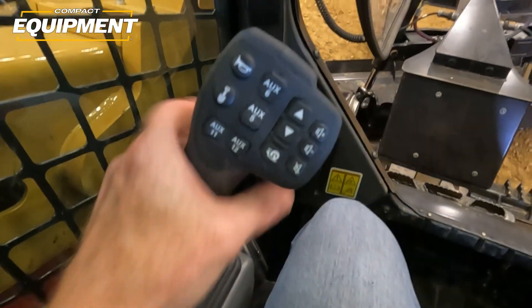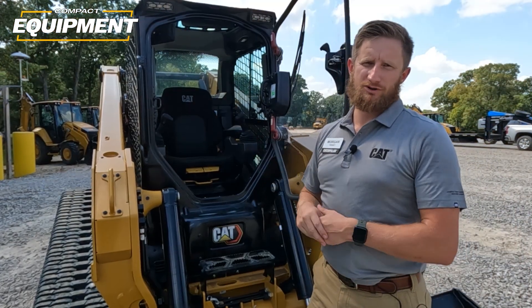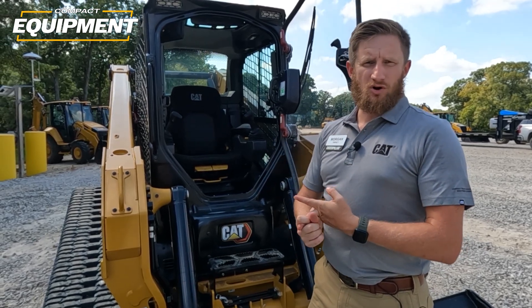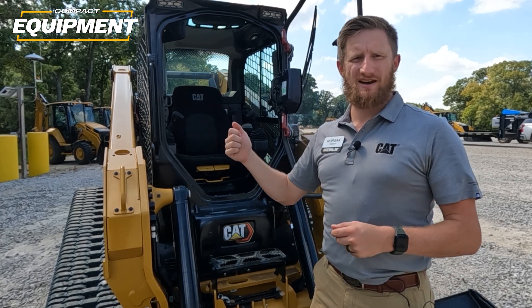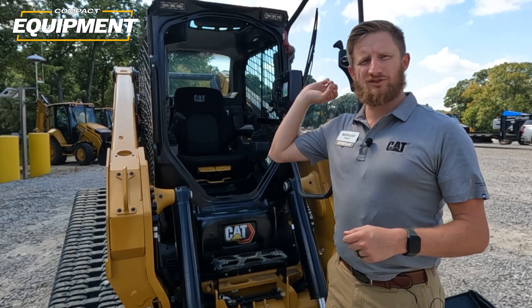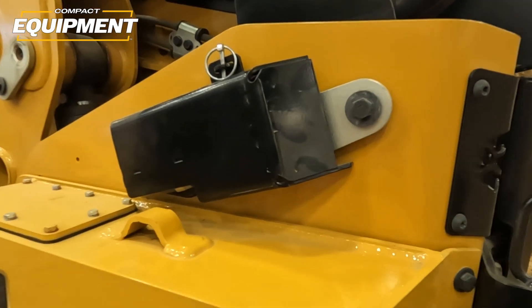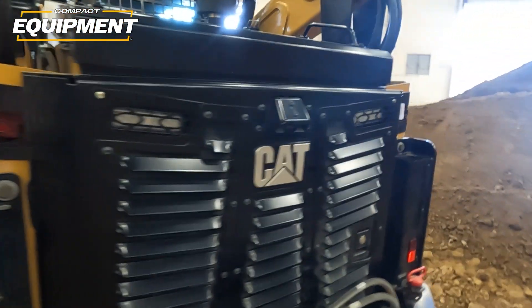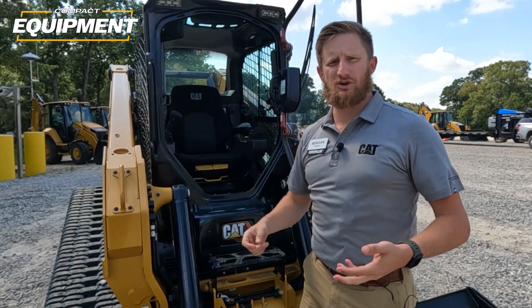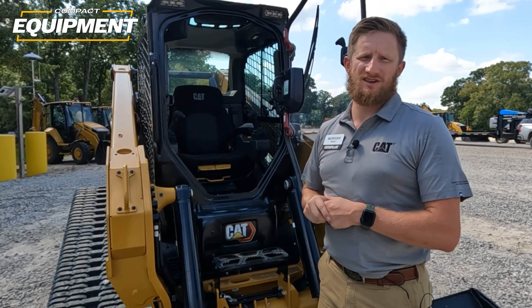We also have advanced joysticks for more complicated work tools like a cold planer, making it easier to move the cold planer around without multiple button pushes. Those joysticks also have controls for radio volume, creep control, and a d-pad on the right-hand side — very similar to a video game controller — that can control everything within the monitor. The monitor houses the radio, a standard backup camera, and with the advanced technology package you have the option of side view cameras, which give you a view down behind the tracks. This helps in tight spaces, loading and unloading on a trailer, and especially in spots that have been very difficult to see on compact track loaders.